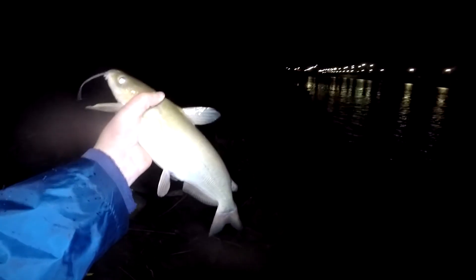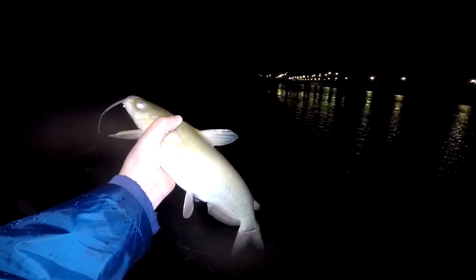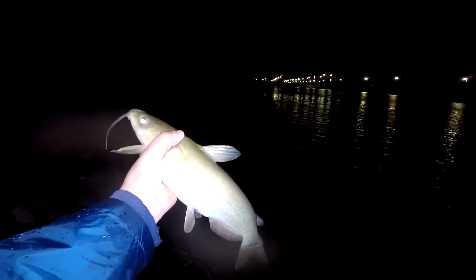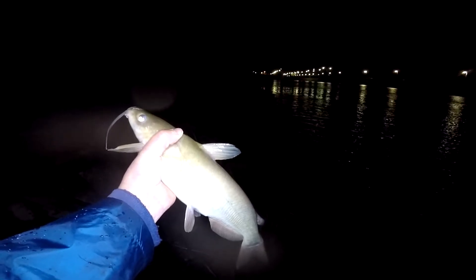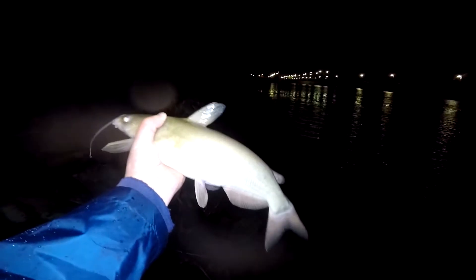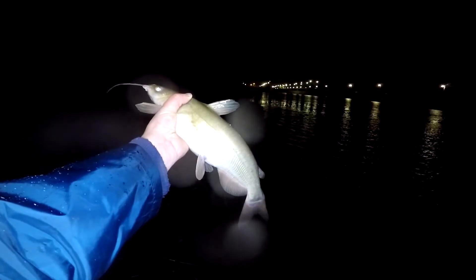Usually in this lock over here the line gets a lot of slack in it, so that's how I was pretty sure we had something. That's the first Ohio catfish we caught — well, general cat we caught this year. Beautiful little guy, little fat dude. Thank you little guy. Let's get him back in the water.